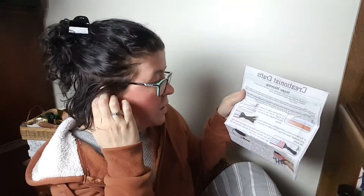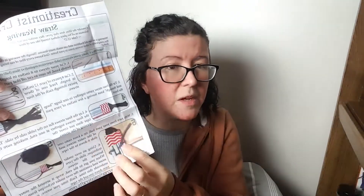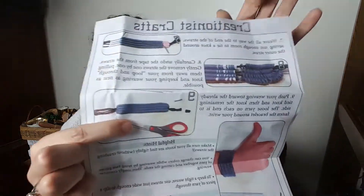These are all the instructions. Straw weaving is what we'll be doing! You're going to take the washi tape and cover your straws, then weave around that. And you'll end up with these really light coils — you push it off the straw. That's a cool craft; I've never done anything like that with my kids before. I think they'll really like it.